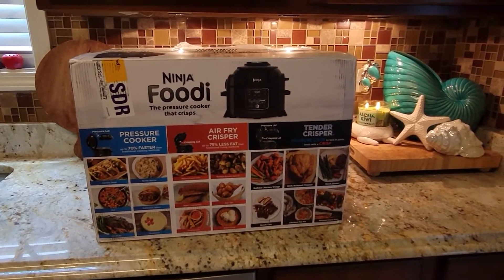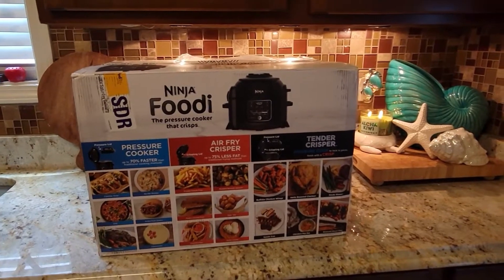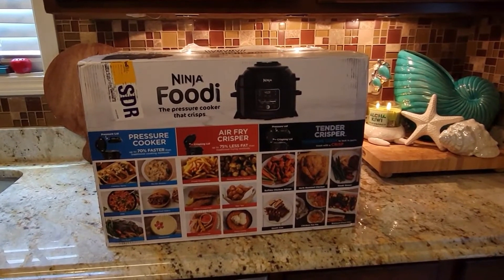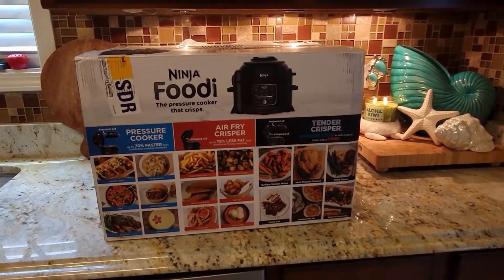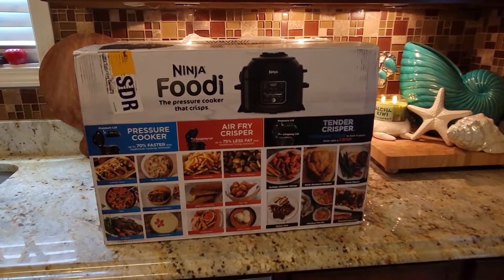I know pressure cookers are a big thing now and everybody uses them. So I'm gonna go ahead and take it out the box, read the instructions, watch a few videos, and then put this roast in here and see what happens. I'm gonna take you along on this journey.